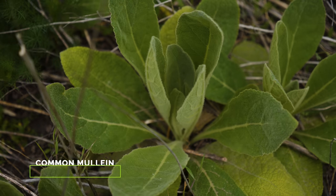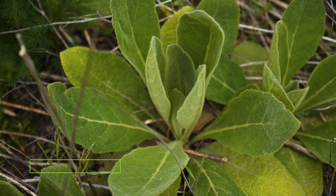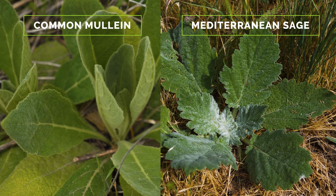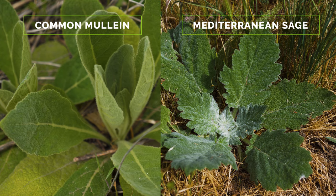In the rosette stage, leaves of Mediterranean sage somewhat resemble those of common mullein. However, the leaves of Mediterranean sage are toothed and triangular, and give off a strong sage odor when crushed.